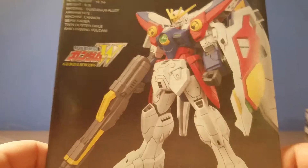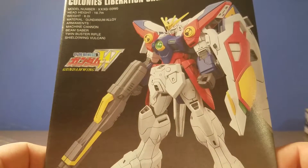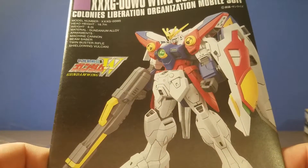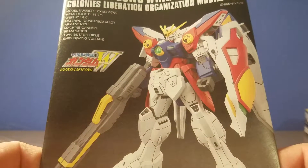I don't know much about Wing, but it looks like there's decent color separation, enough to get you by. Like I said, this is my friend's kit, so I will not be building this. I hope this was informative, and thank you for watching.